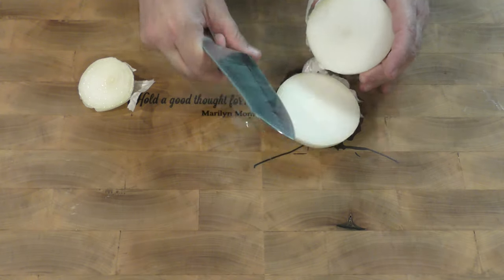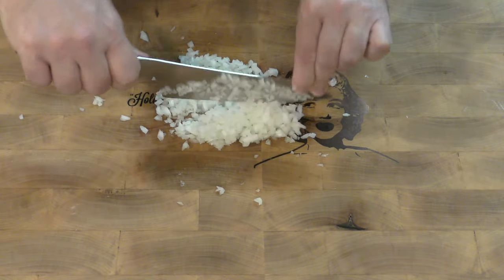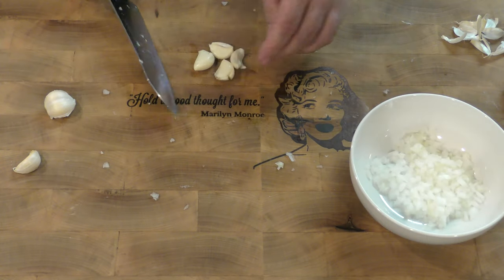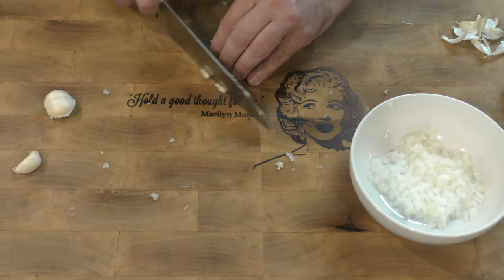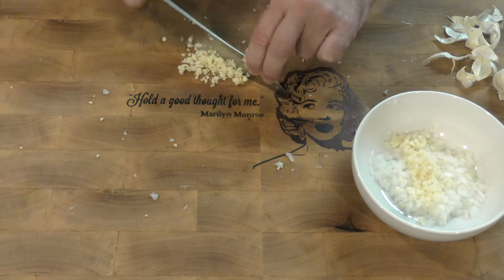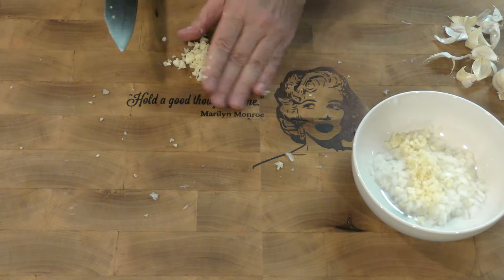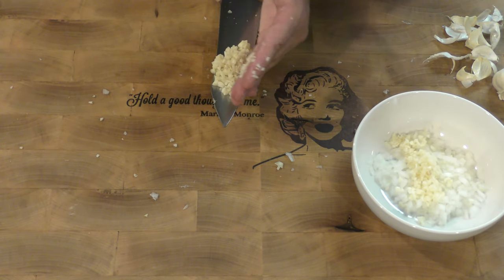We only need about that much onion — technically, we probably don't even need that much. That should be enough garlic for what we're doing.